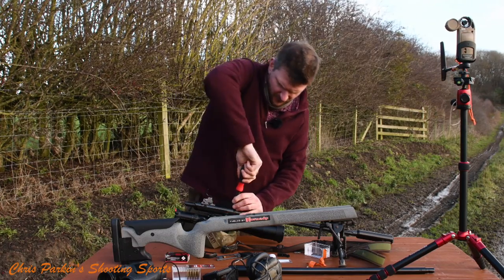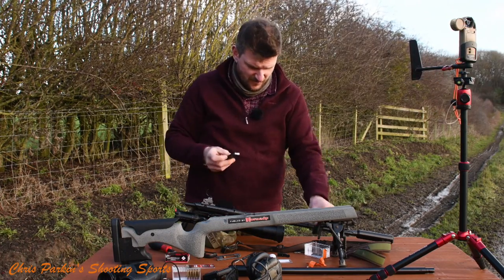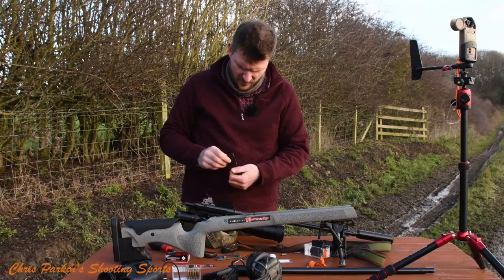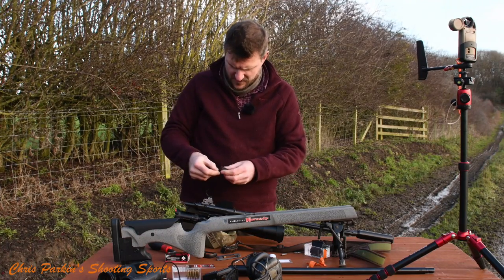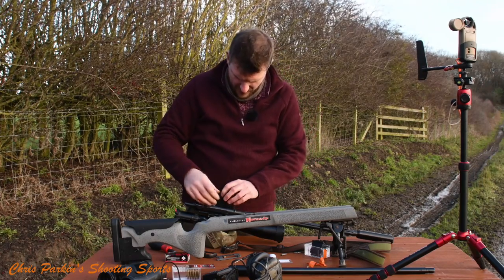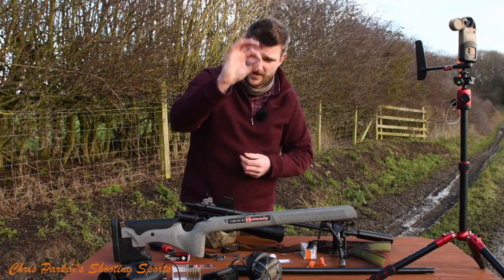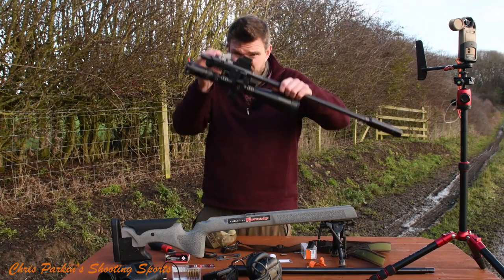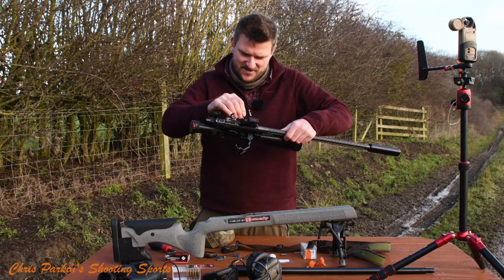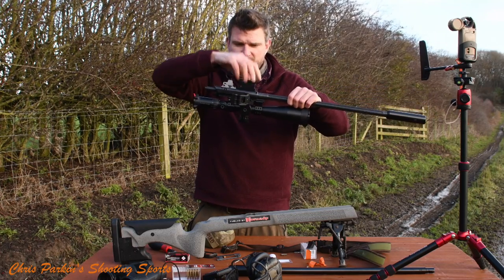Now the fiddly bit: because we're going back from the 17HMR magazine to the 22 magazine which is shorter, there's a little spacer that fits in. I need to remind myself which way around it fits - I think the spacer goes like that. Spacer in there, magazine in there, and in the 17HMR box there's a small metal pin - don't lose it - that slots in on the side of the trigger guard to hold that spacer in. Now the magazine clicks in and out easily.